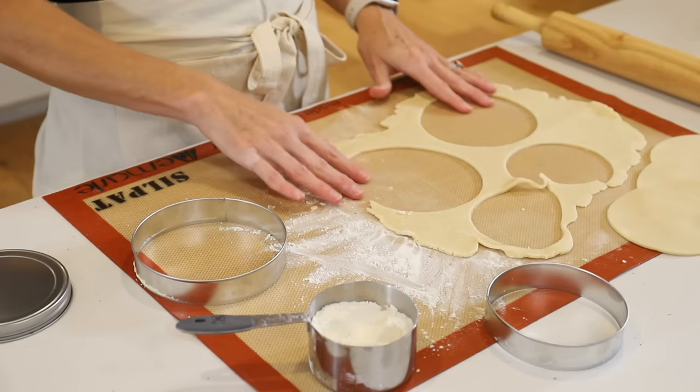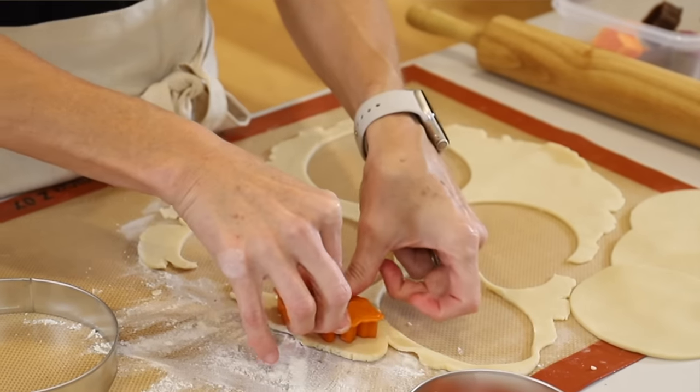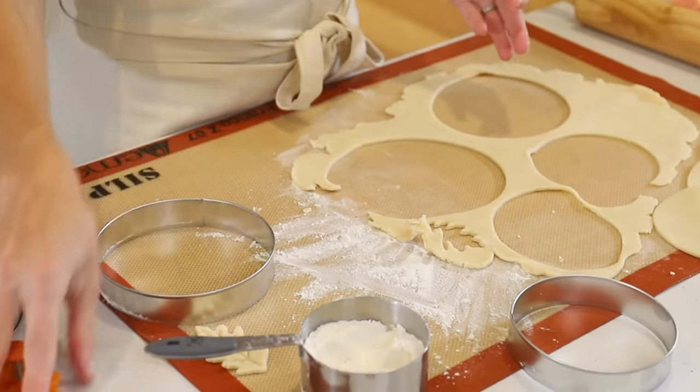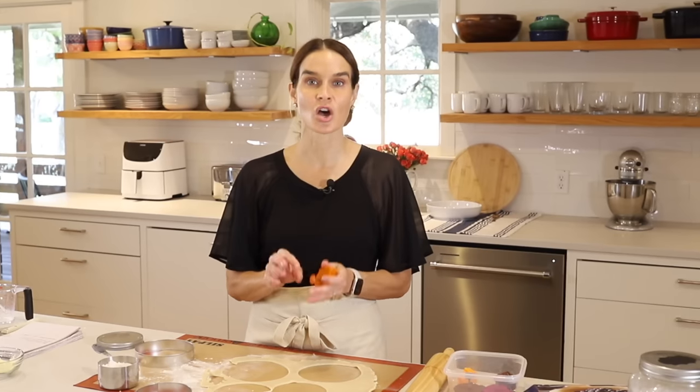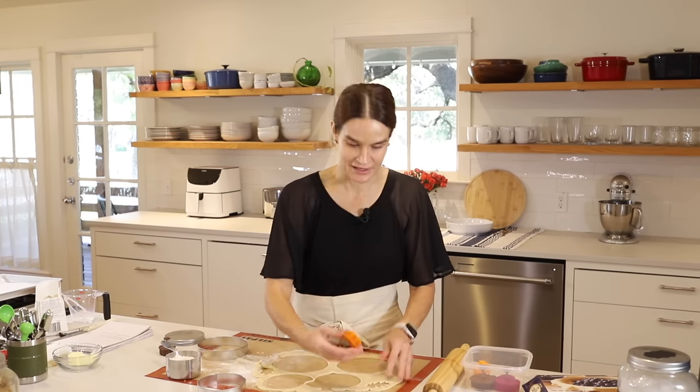With the scraps, we're going to make some decorations to add to the outside later. I'm using cutter stampers — they're cookie cutters that have a stamp on top so you can press down and add a little design. This is a leaf, one of my favorites. You press to cut the shape, then stamp to get the little veins of the leaf. You can find these at Williams-Sonoma, Amazon — just search 'pie crust cutter stamper.' They have leaves, acorns, pumpkins, turkeys — really cute for fall.